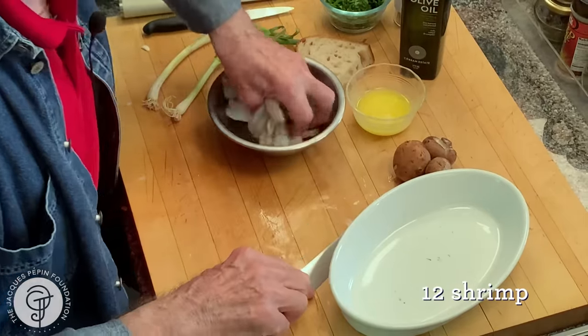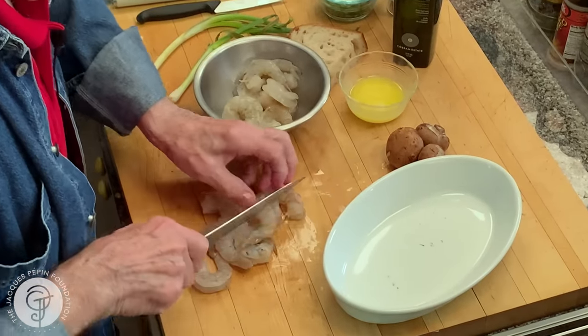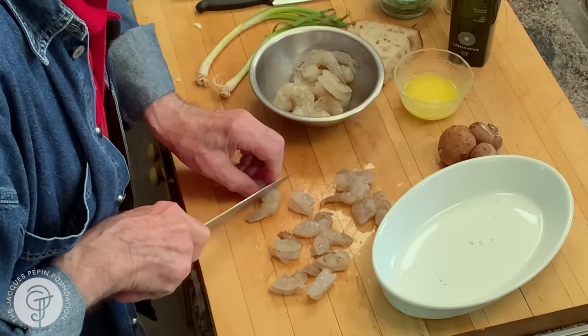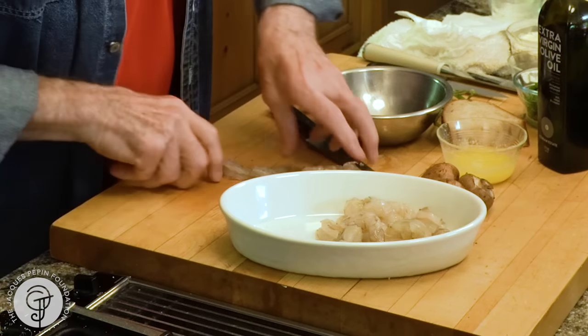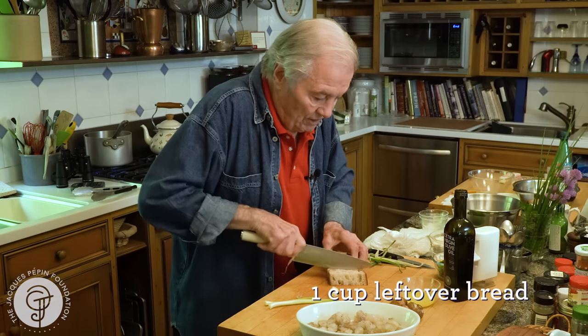What we want to do is to cut those. I have about a dozen shrimp here, and I want to cut them in half — or in thirds if they are bigger — it's not very important. Put them in there on my gratin dish here. About a cup of bread I have left over here.